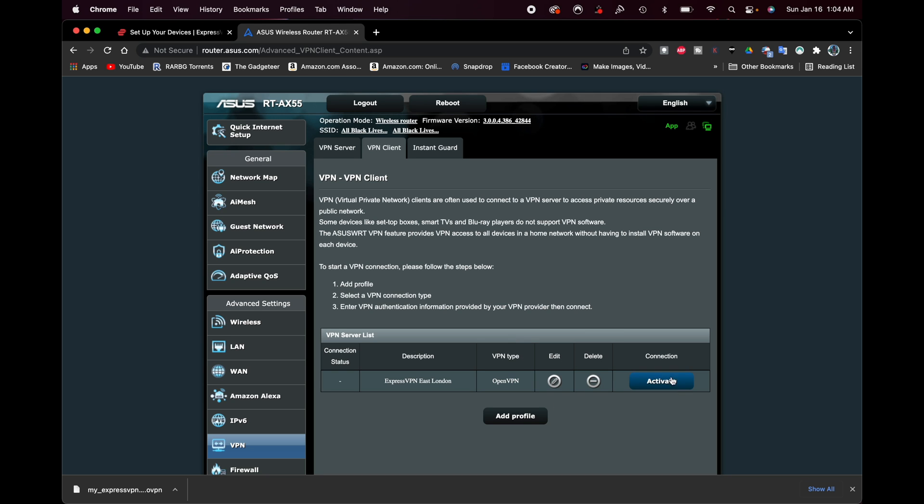Now all I have to do is click Activate where it says Connection. In a few moments, a blue checkmark is going to load up here. You can see it starting to spin up — and there we have it. There's the blue checkmark on the Connection column. It now shows Deactivate, because if I want to turn it off I just click that. I can also delete or edit the profile if needed. Right now it is active and we're using it.